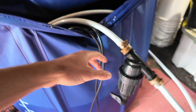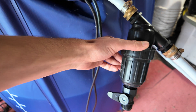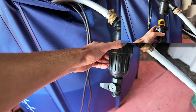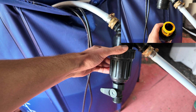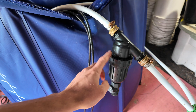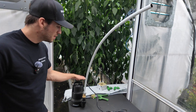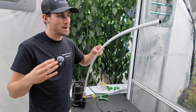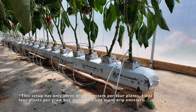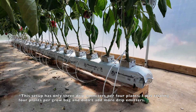One of the first pieces I like to add after the pump is one of these inline filters. These are extremely important for a system like this because any organic material or debris could potentially clog our drip emitters, so it's really important to invest in one of these and install them. I'm just going to create a small demonstration piece here and show you all the connections and how to put it together.